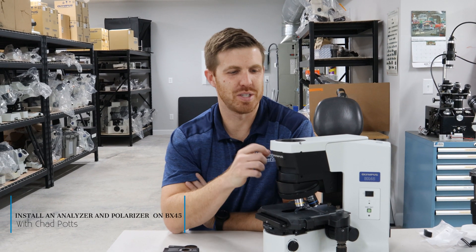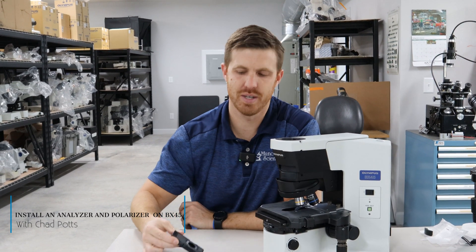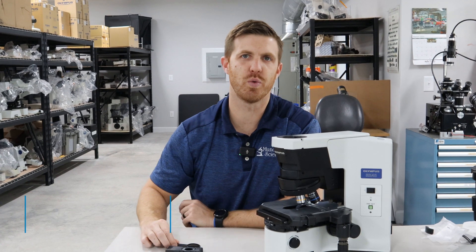Hey, this is Chad with Monday Scientific. Today I'm going to show you how to put an analyzer and a polarizer on your BX45 microscope.